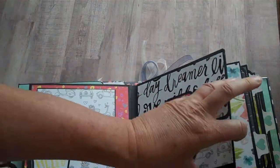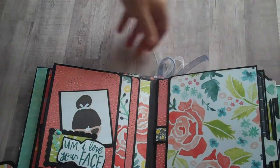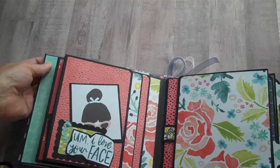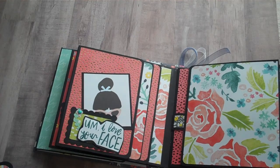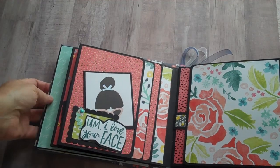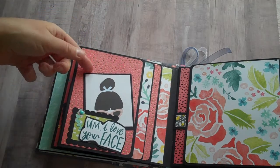This album is going to one of my daughter's friends who's having a little bit of a difficult time right now. She's mourning the loss of her young brother, and my daughter thought she would love a place to put some fun photos. She said to use bright, vibrant colors, and the girl is actually crafty — I don't know if she's into paper crafts, but she does like crafts.